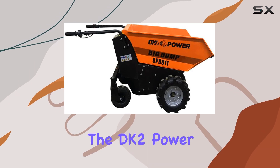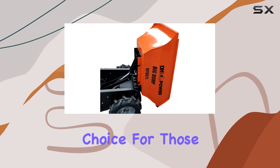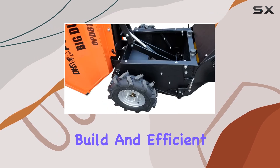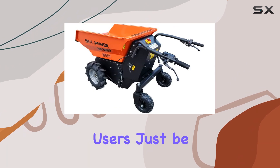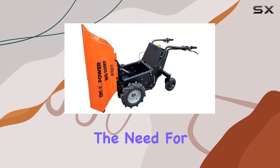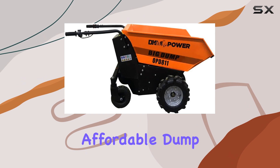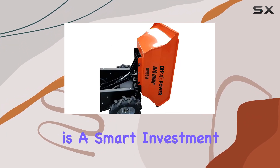In summary, the DK2 Power Big Dump Cart is a powerful, cost-effective choice for those in need of a heavy-duty electric dump cart. With a high load capacity, durable build, and efficient battery performance, it provides excellent value for commercial users. Just be aware of the potential for issues with support and the need for adequate storage space. Overall, for pure commercial jobs where a high-powered, affordable dump cart is needed, the DK2 Power Big Dump Cart is a smart investment.